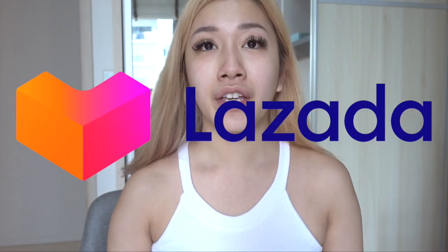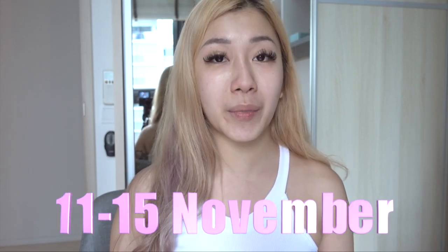If you want to read more about this product or purchase it, it can be found on Lazada Singapore. This is the perfect time because 11-11 is coming — they'll be running a special event from November 11th to 15th where you can get it at a discounted price. I will link it down below so you can easily find it.